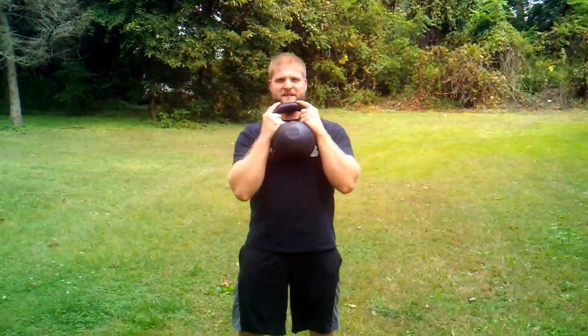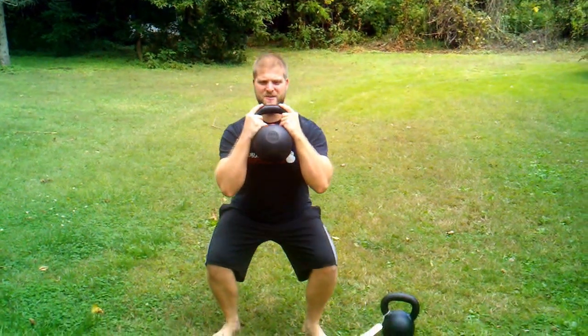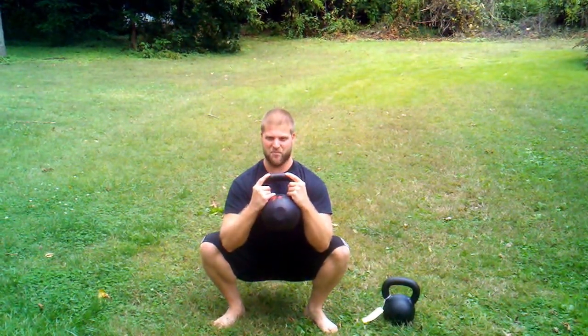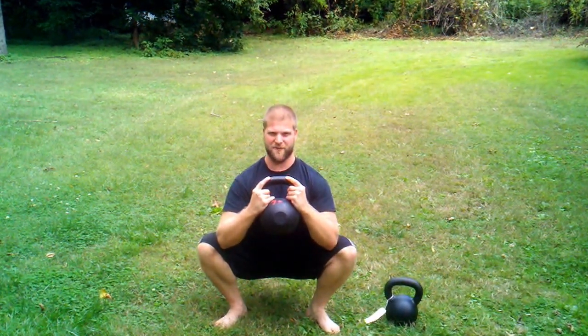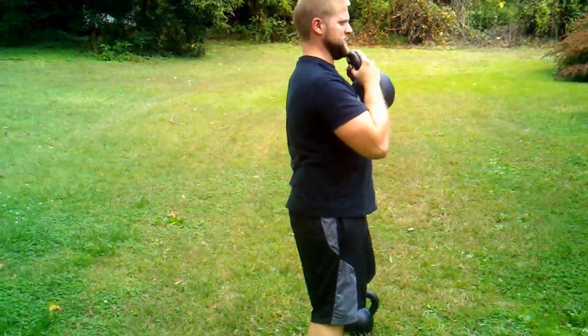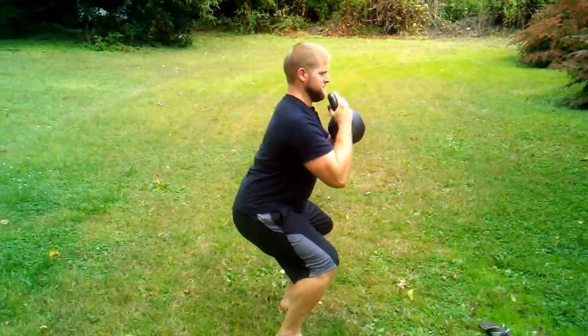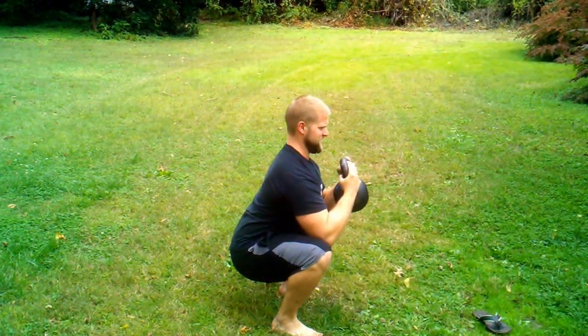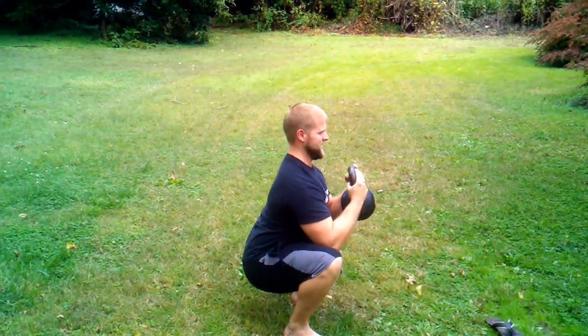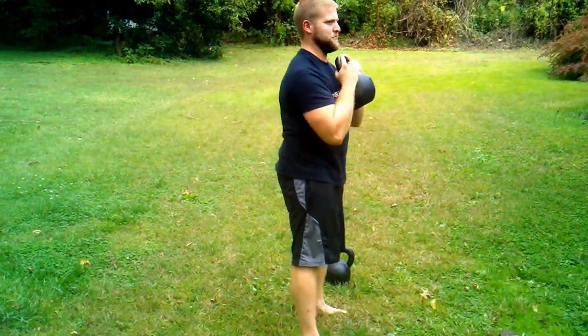Now we're going to turn our feet out a little bit. We're going to pull ourselves down with tension, getting the elbows down to the knees, and then prying the knees open a little bit, trying to keep your spine long and your tail from tucking. From the side, you're going to find your depth. Breath in, and then pry the knees a little bit, keeping the tall spine, looking straight ahead. And then we're going to come up with a breath.